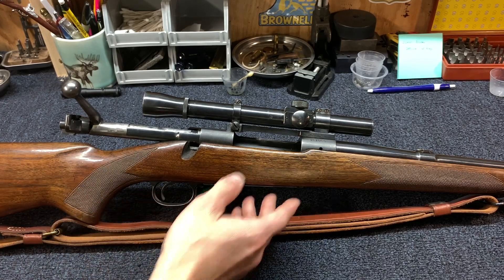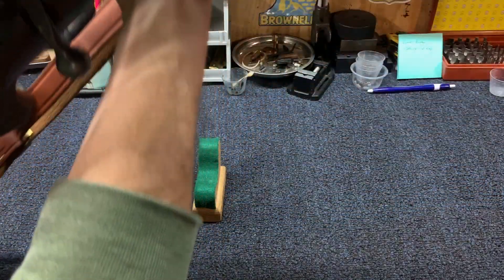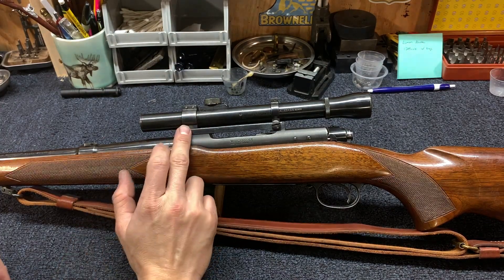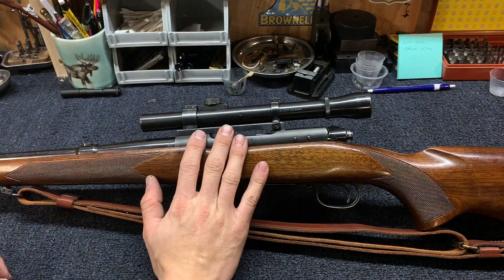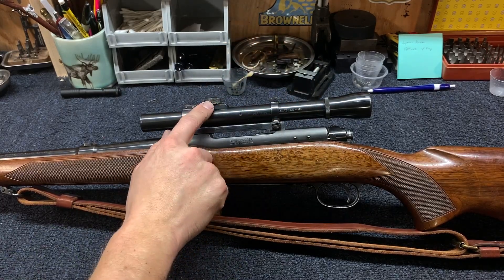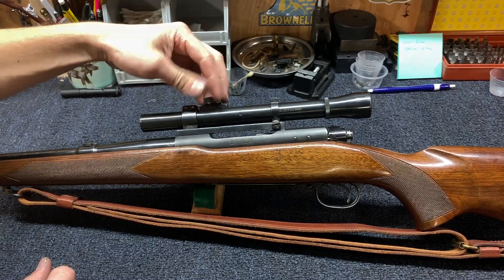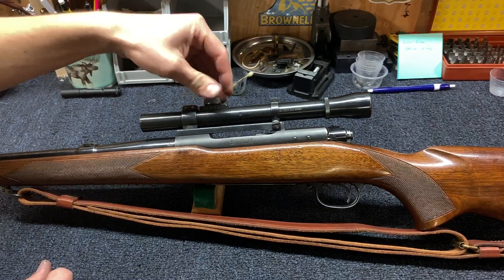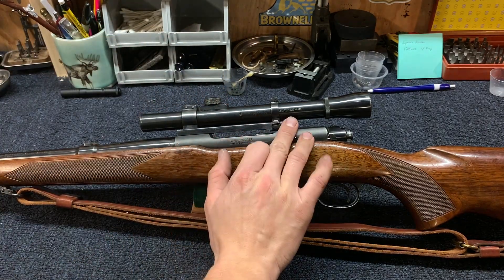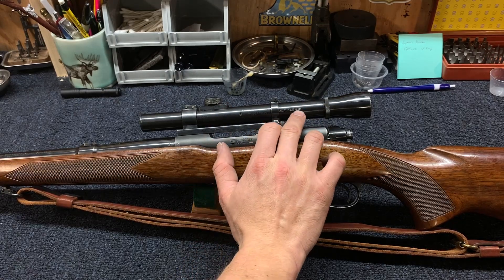Not the most common found version of the Lyman Alaskan. These Lyman Alaskans are marked on the sides — you've got 'all weather,' and what that was referring to is the earlier ones didn't have caps on the scope, but then the later ones started to, so that kind of made it sealed. It's got their address, then it has 'Alaskan' in gold type print, and then the serial number.